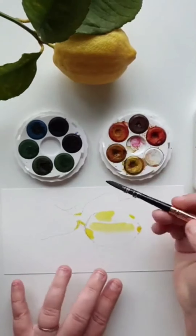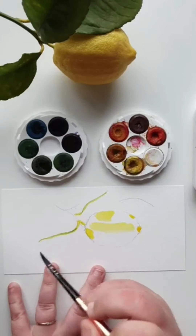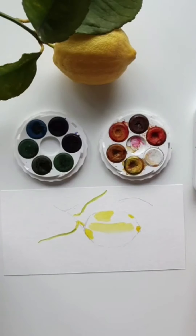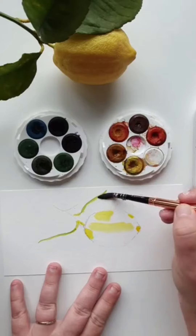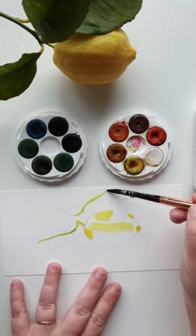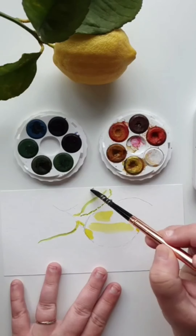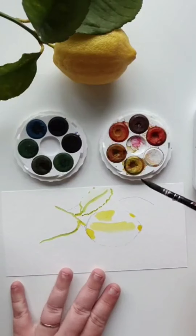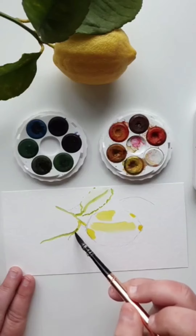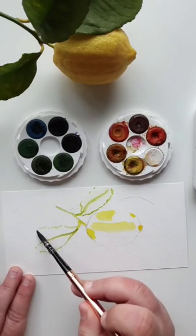I'm going to roughly draw in the leaf here and do the same — vein in the middle. I might just leave it as two leaves instead of three; I don't want to over-complicate things. Now I'm going to come in with water and work on that leaf, shaping what I'm seeing. The leaf is a bit squiggly with some texture on the bottom, and it kind of connects up. On this side the leaf comes out a little jagged, a little bit eaten off or torn.